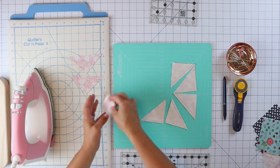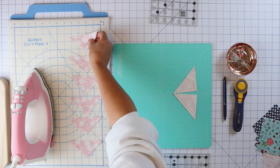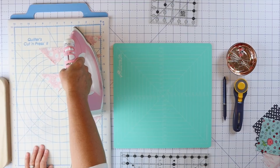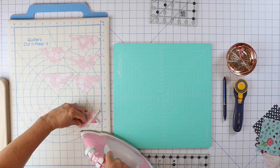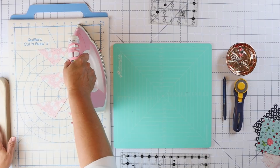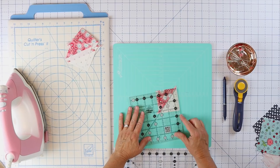Now we just need to press these and I want to press towards the dark, so I'm going to line these all up with my dark fabric facing up. First thing I'm going to do is just set these seams — this will help our blocks lie a little bit flatter. Then I'm going to press up towards the dark fabric on all of them, stacking them as I go. The iron staying on the others as I go just helps keep them nice and hot. We'll let that set and cool for a second, then we're going to square up those blocks.